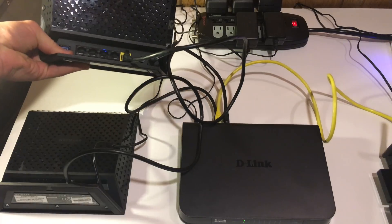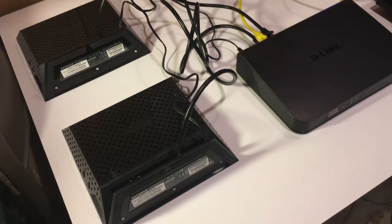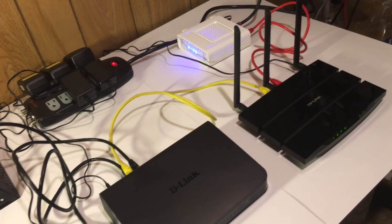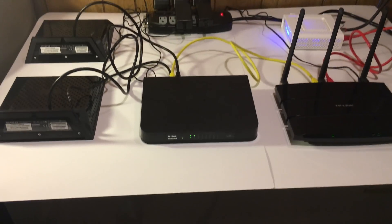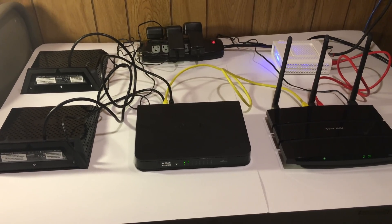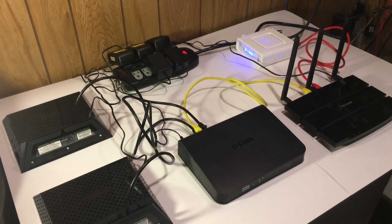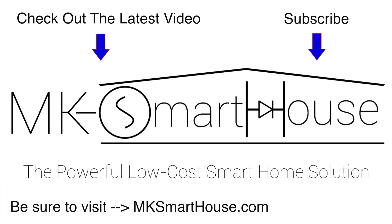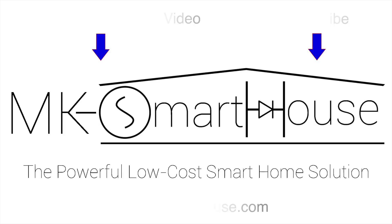And that's it for the hardware of the network. You do not necessarily have to use this exact setup, but I have found it to work perfectly for the smart house and transmit data very fast and reliably. In the next video we are going to talk about the software and configuring all the devices. Thank you for watching — if you have any questions leave them in the comment section below or head over to MKSmartHouse.com/forum where you have a better chance of getting an answer.